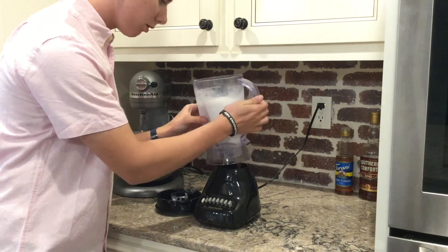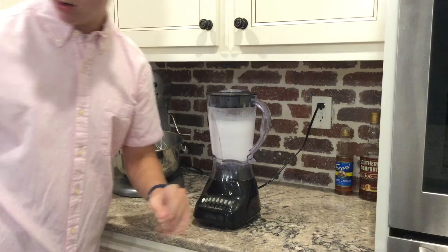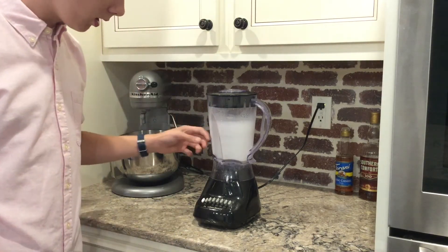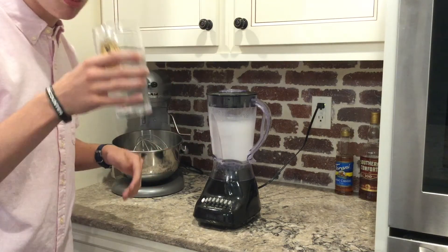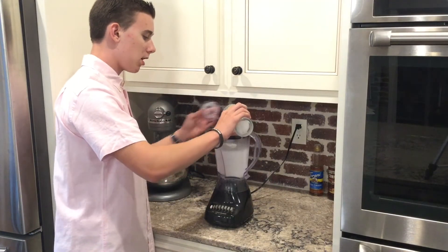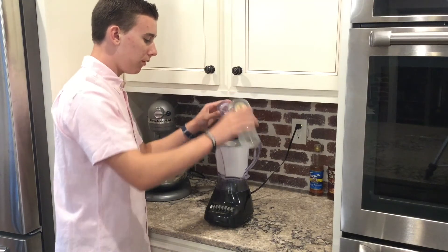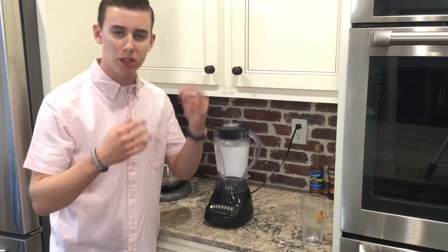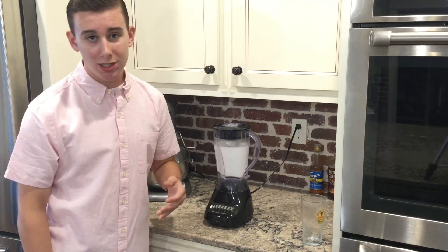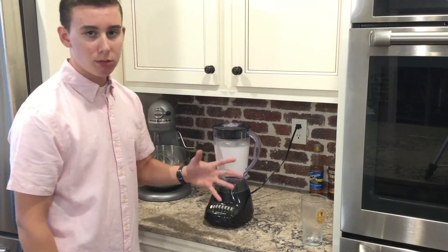Let's check this out. Right now it's looking very smooth, not watered down. We want it to be pretty thick, so right now it's looking a little bit too smooth. We're going to make it a little bit thicker by adding some more ice cubes. Remember, if you put too little ice cubes in, it will become too smooth — you want a pretty thick shake. And if you add too many ice cubes, it's going to clump up in your blender and it won't be able to handle it.